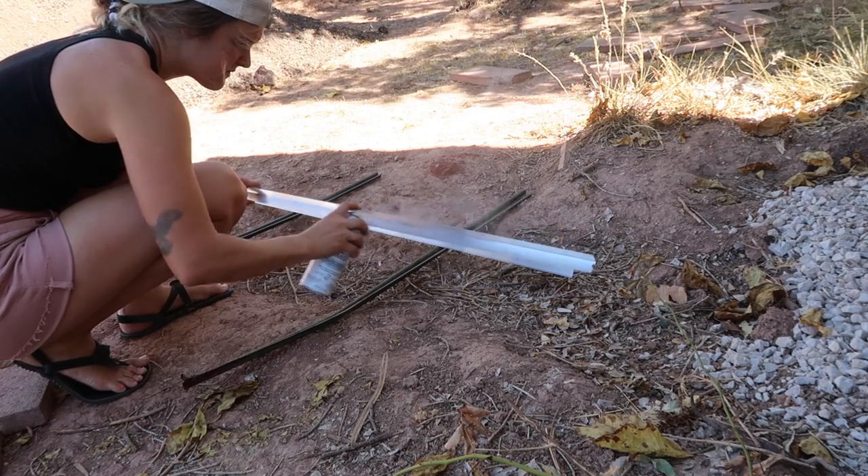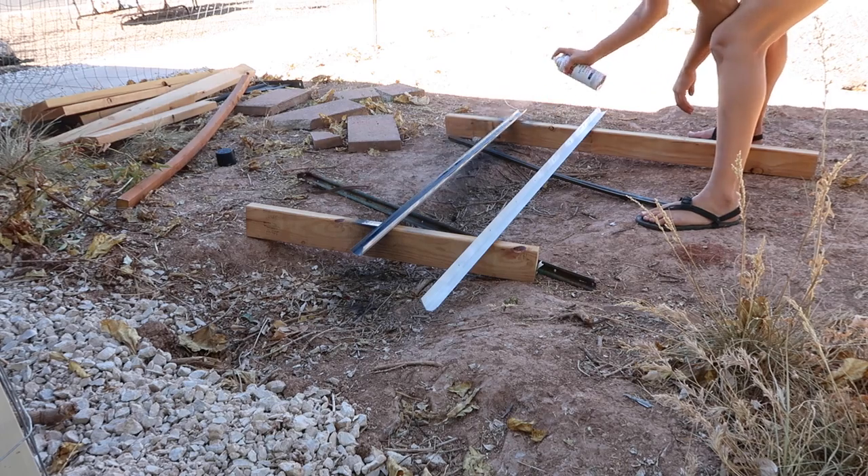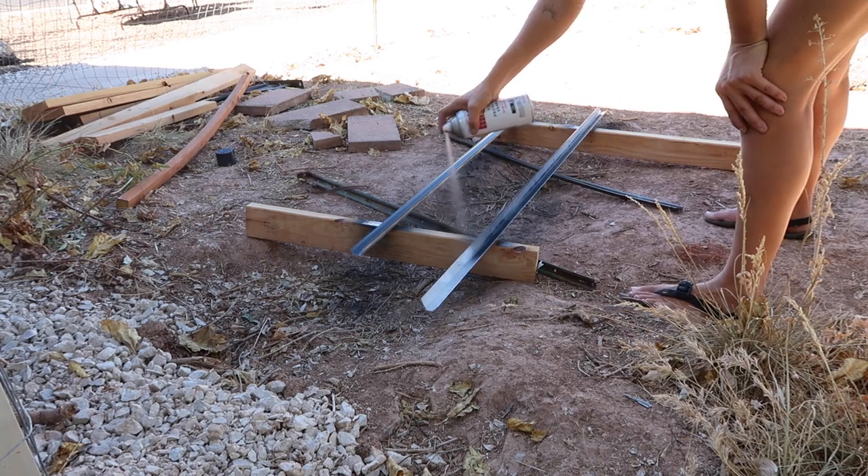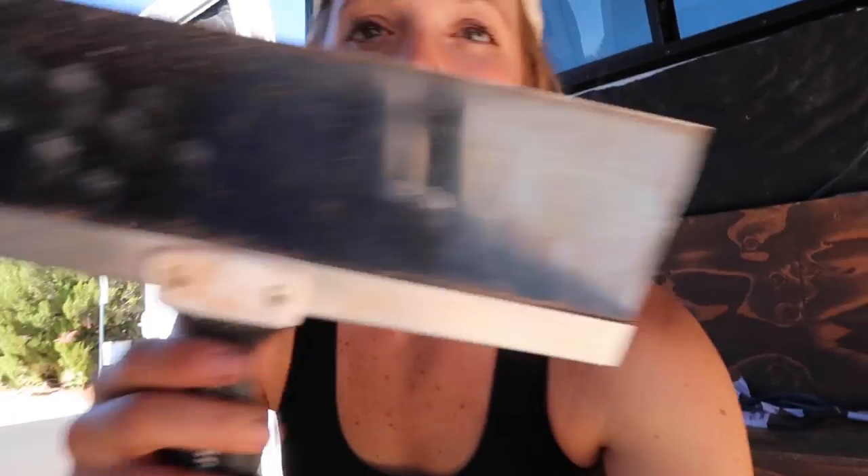I just cut the metal trim and I'm now going to spray it with matte black because it's going to look cool. I'm scraping all the excess patching material off the top of the wood. I've got to go work out, so that'll probably be it for the day, and then I'll finish up my flooring and trim tomorrow.